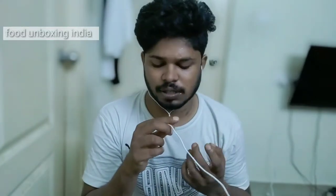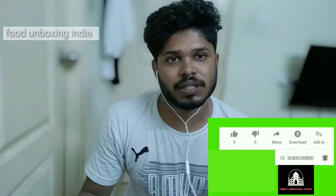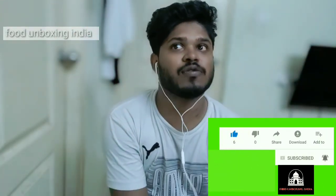Oh my god, it's giving a good flavor — you can get the flavor of the chicken tikka as well. Kindly subscribe to my channel, like, share, comment, and tell your friends to subscribe too, to know more about Indian cultural food.